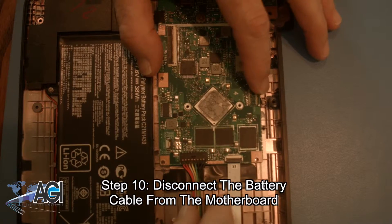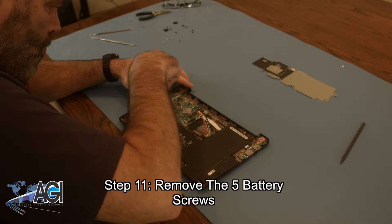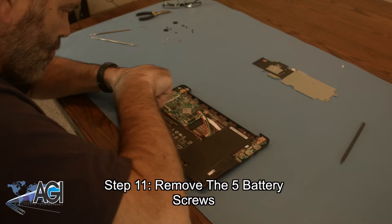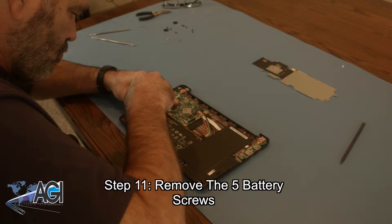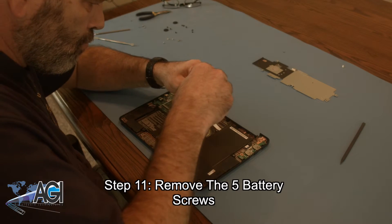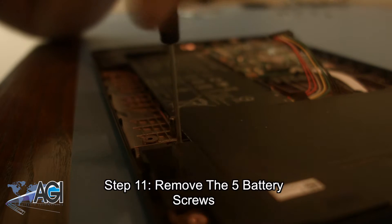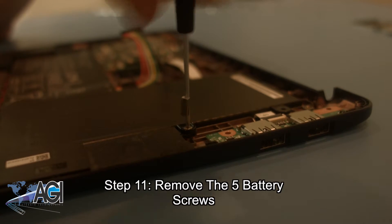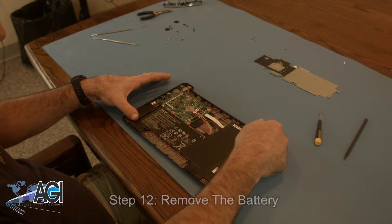Now, you will disconnect the battery cable from the motherboard. Next, you will remove the five battery screws.